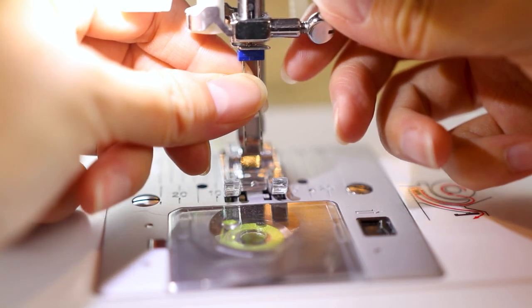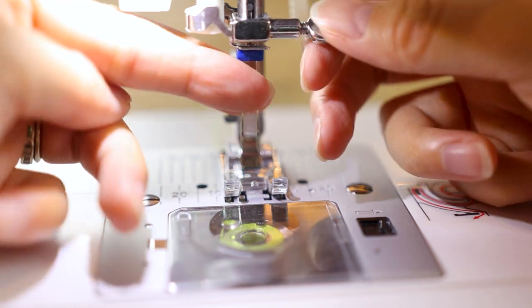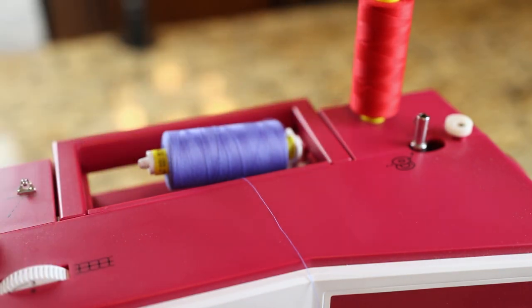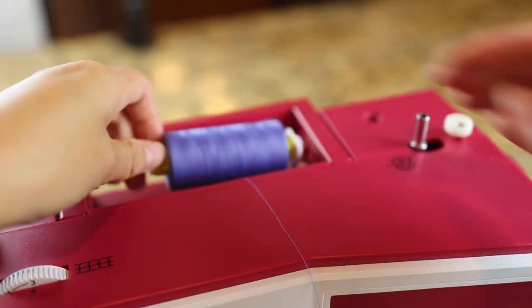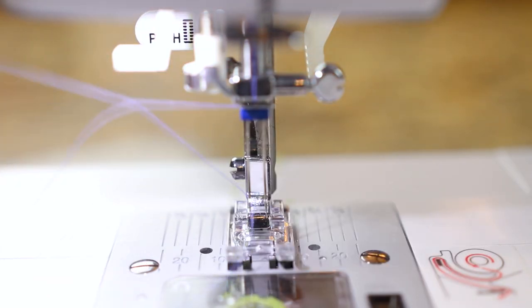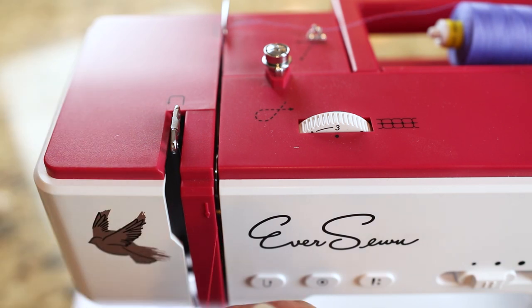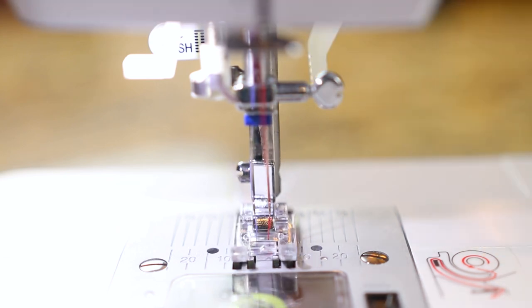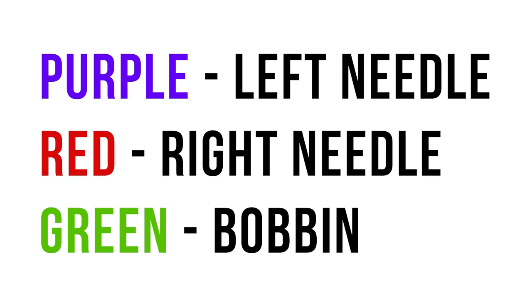To insert your twin needle, remove the needle already in your machine and insert the twin needle with the flat side to the back, then insert it as you normally would. For threading, use your bobbin as normal. Many machines come with an extra spool pin — I installed mine at the top. Thread your left thread as normal using your main spool, then run the second spool through the same guides, but skip that last tiny guide right above the needle and thread the second thread into the right needle. I used three distinct thread colors — purple for the left needle, red for the right needle, and green for the bobbin — so you can see which thread is which.